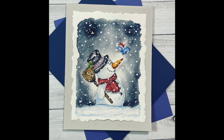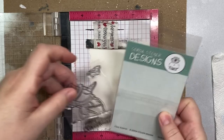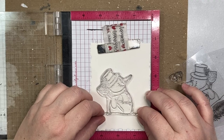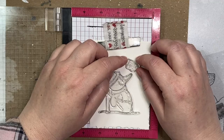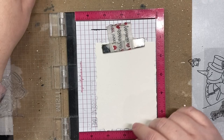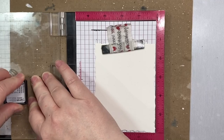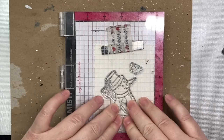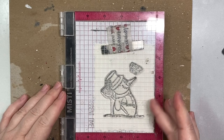Hi everyone, I have a fun watercoloring project for you today. We are going to make this Christmas scene using the Happy Snowman stamp from Gerda Steiner Designs. The stamp includes a sentiment that says Merry Christmas, the little snowman, and his little bird friend. I cut a piece of Arches watercolor cold pressed paper using a deckled edge die from Waffle Flower, and I'm going to stamp my image with weathered wood distress ink. I use weathered wood for cool-tone scenes and antique linen for warm-tone scenes.